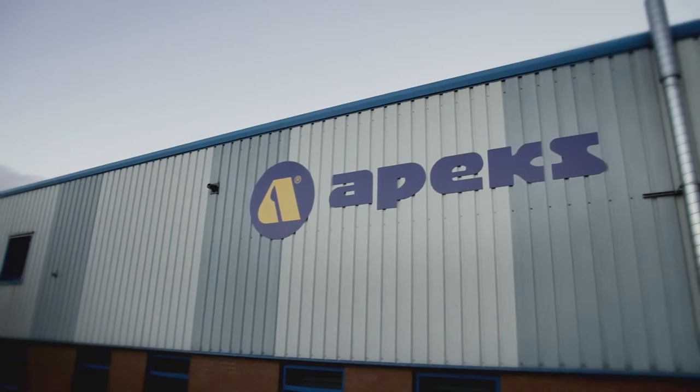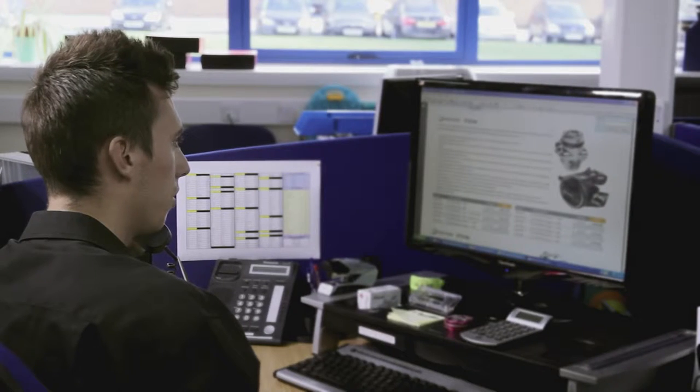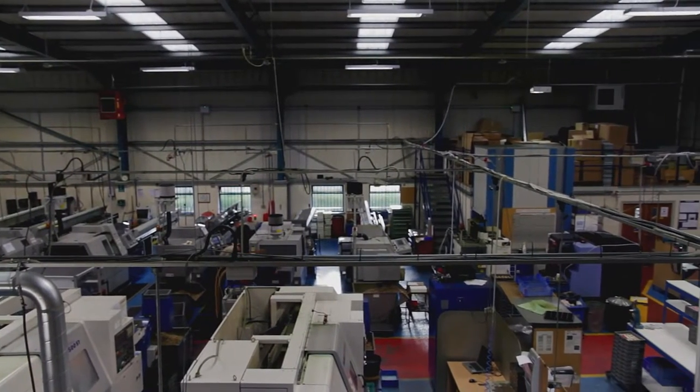My name is Dee Martin. I'm the sales manager for Apex Aqualung UK. We look after all the supply with regards to regulators and diving equipment for the shops in the UK. We also cover Holland from here as well. Company-wise, we supply Apex regulators for the whole of the world.